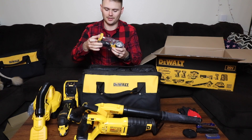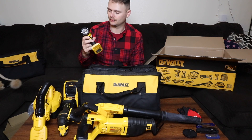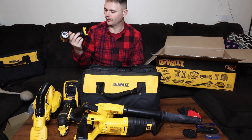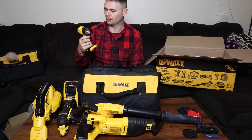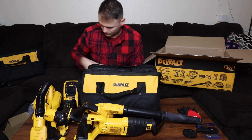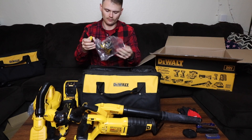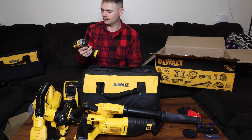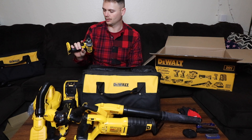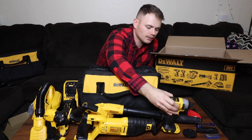Then we have the additional flashlight that comes with pretty much anything you buy from any cordless tool company. They make some bigger ones that take the 20-volt battery — this is just a super small one. And then the impact driver, whatever it's actually called — your standard quarter-inch impact driver.